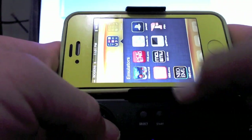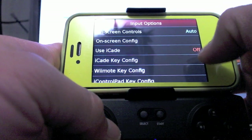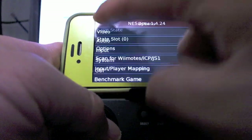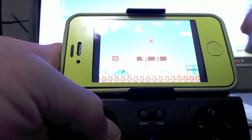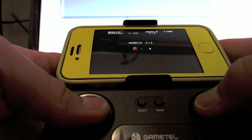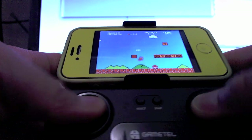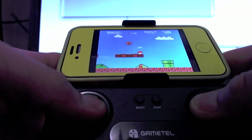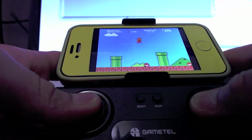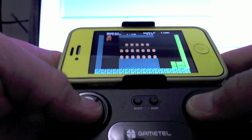Now let's look at emulators. One of my favorite emulators is the Nintendo emulator. To make it work with the GameTel, you go to input and use iCade and turn that on. Let's load up Super Mario Brothers. Using the on-screen controls for this game is really hard — I don't really like it. But with the GameTel it's definitely like you're playing with a real Nintendo system.